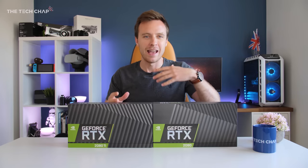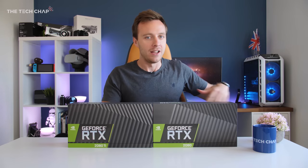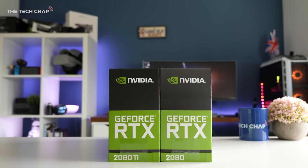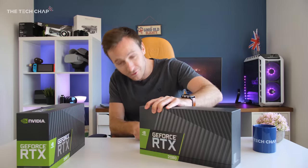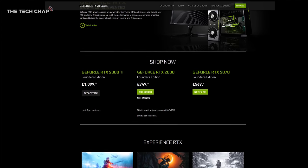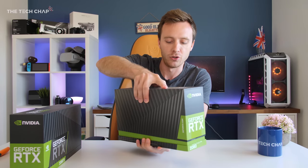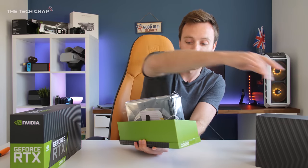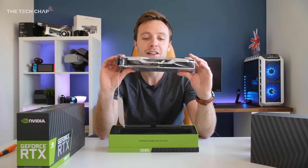Unfortunately, because of embargoes and NDAs I can't actually put these in my system and give you results today with benchmarks, but I will as soon as I'm allowed to — full review videos coming out very soon. These are the Founders Edition cards, which are a hundred pounds or a hundred dollars more than the regular cards, but they are slightly overclocked and have a dual fan setup.